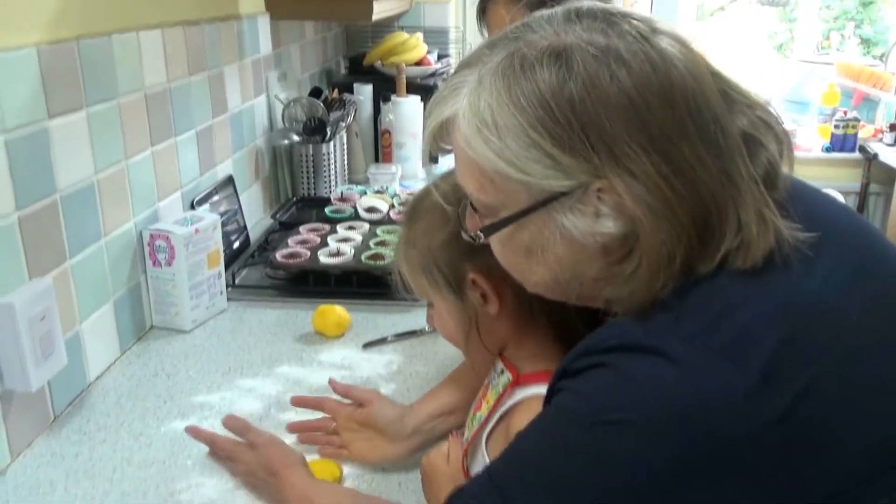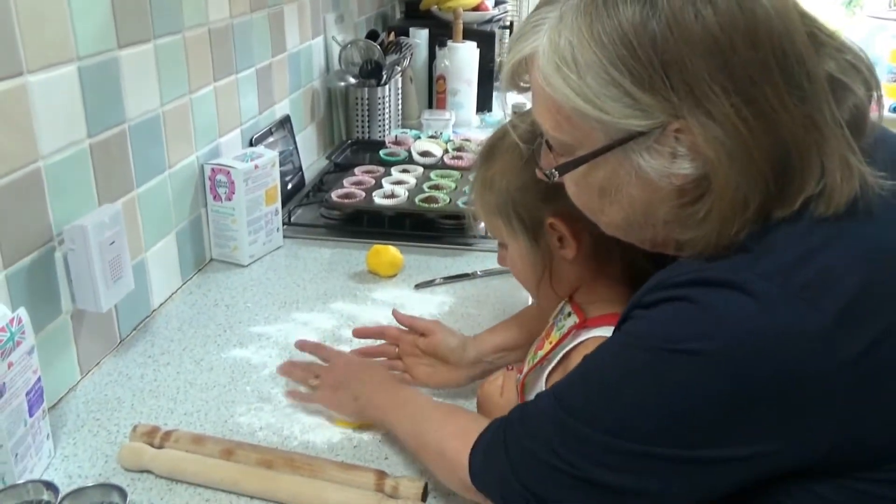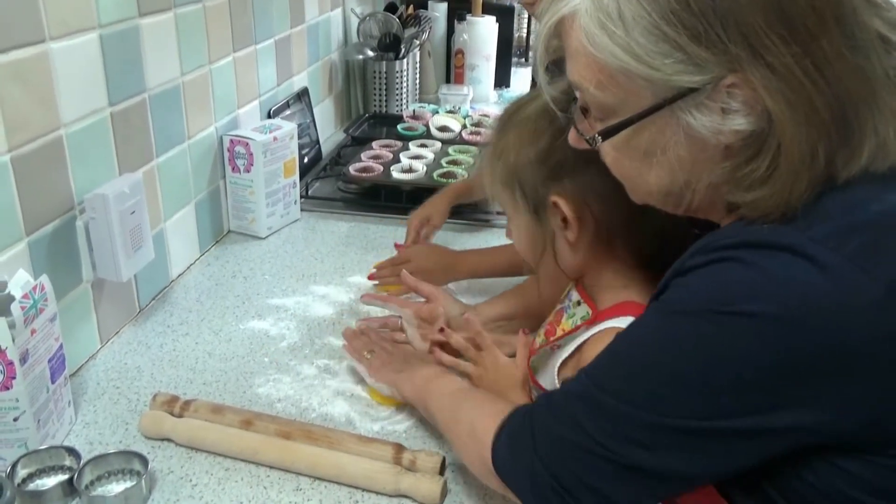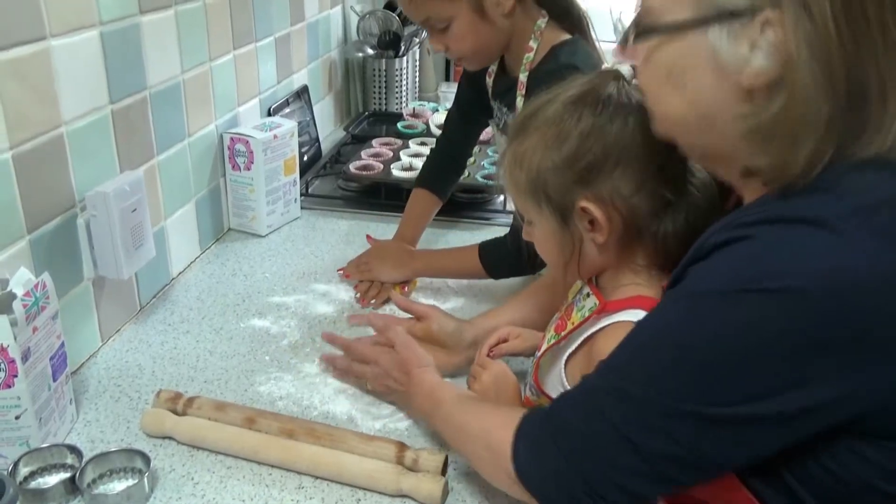What we're going to do is pat it down like that on top. This is icing sugar, just so it doesn't stick. So pat it round like that, squish it. And then turn it over and do the same again.